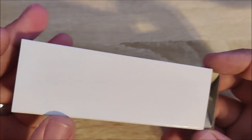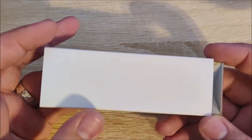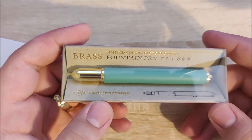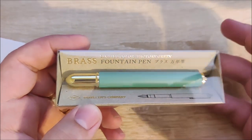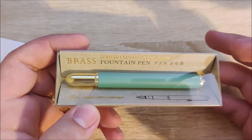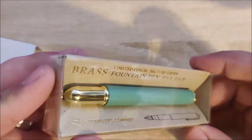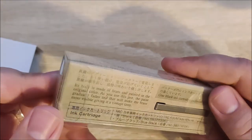This is a pen from Traveler's Company. This is their brass fountain pen — their little travel size one. But this is a limited edition color called Factory Green, and I really, really like this color.